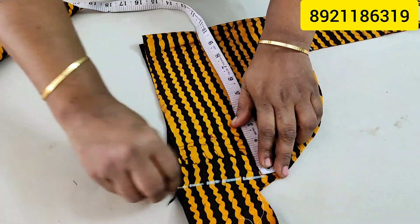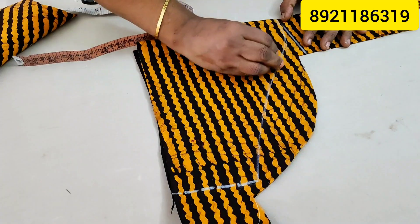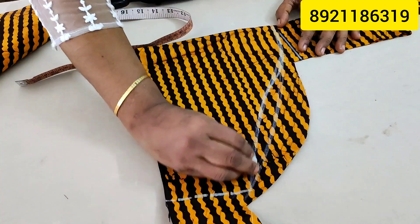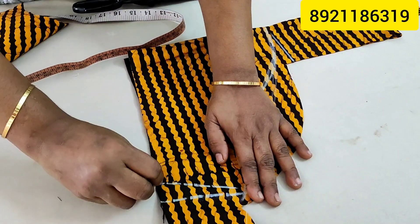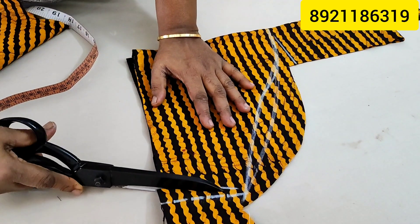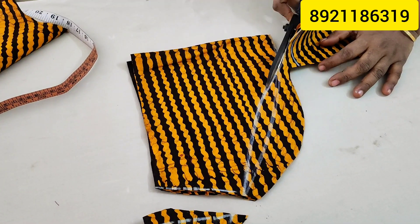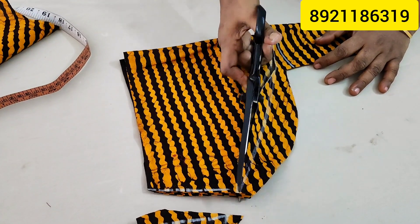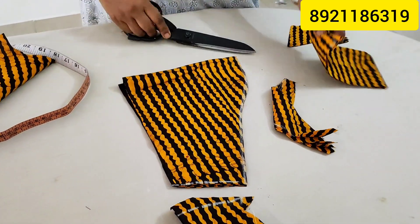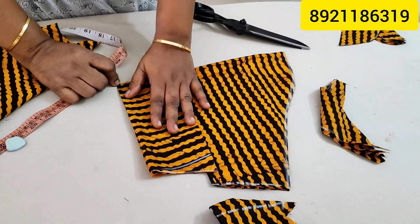If you have any model class in this case, you will be able to connect with your hand. This is the basic class, advanced class, or fashion designing. There is no fees, but the fashion designing course has a lot of details about the dress. You can contact the number to check the class details in the comment box.